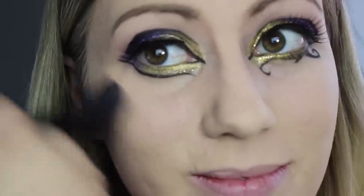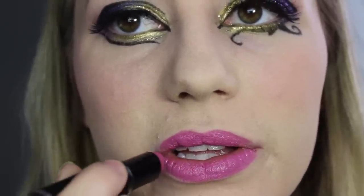Katy had a very nice light pink blush on in the video, so I went ahead with this color. She also had a very nice kind of dark pinkish purple-based lipstick, so I chose this one.